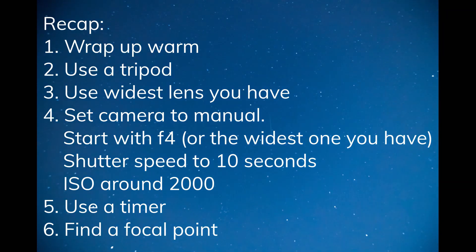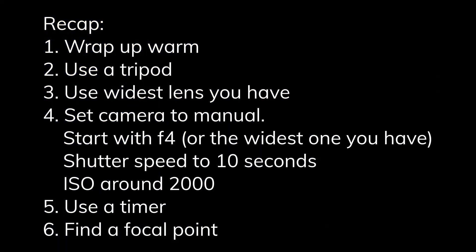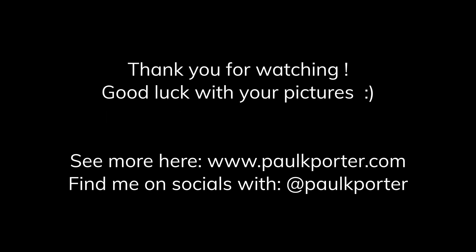Let's have a quick recap. Number one: wrap up warm. Number two: use a tripod. Number three: use the widest lens possible. Number four: set your camera to manual mode, have the lens wide open, set your ISO to approximately 2000, and a shutter speed of about 10 seconds so you want to capture some movement. Number five: use a timer or a remote. Number six: find a point to focus on.